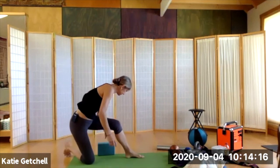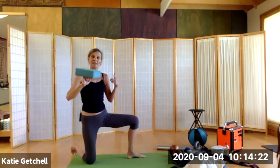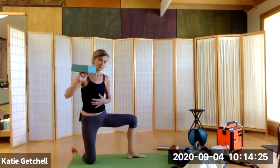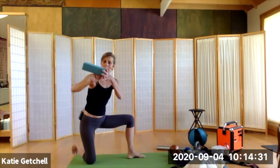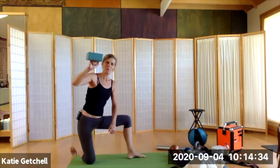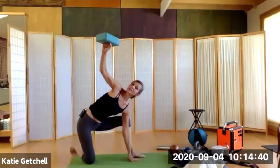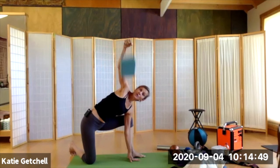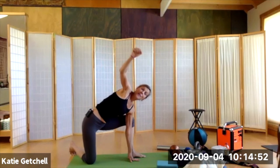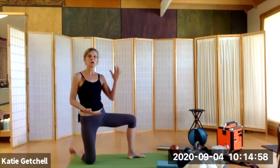I also like to work with balancing light objects as a way to clarify my proprioception — my sense of where my body is in space. When I balance a light object on my hand, I have to be super aware of my shoulder position and the way I'm stacking myself, because if I don't, the object will fall. That is also good preparation for assuming these same body shapes with a load.